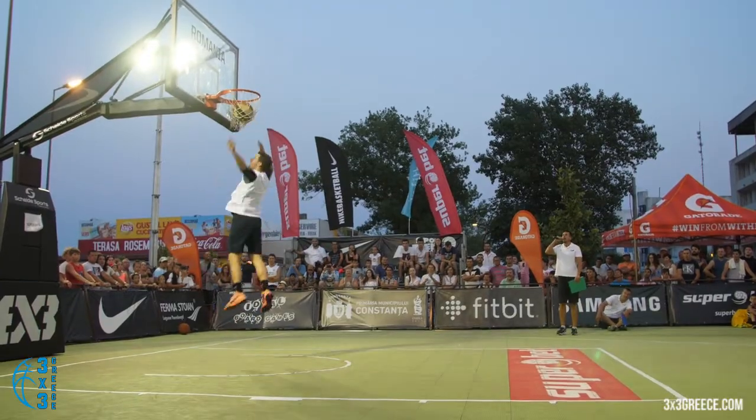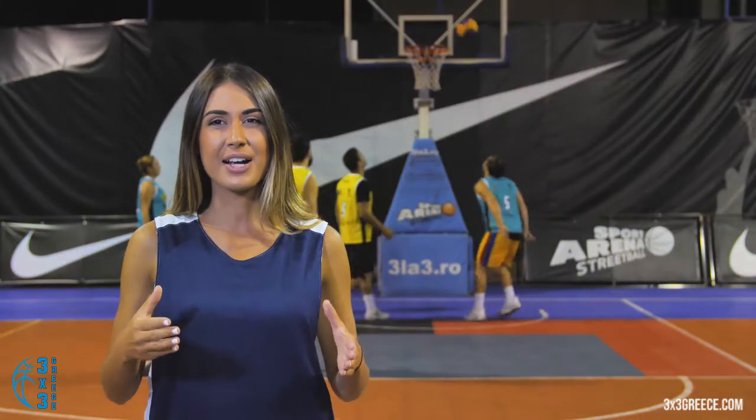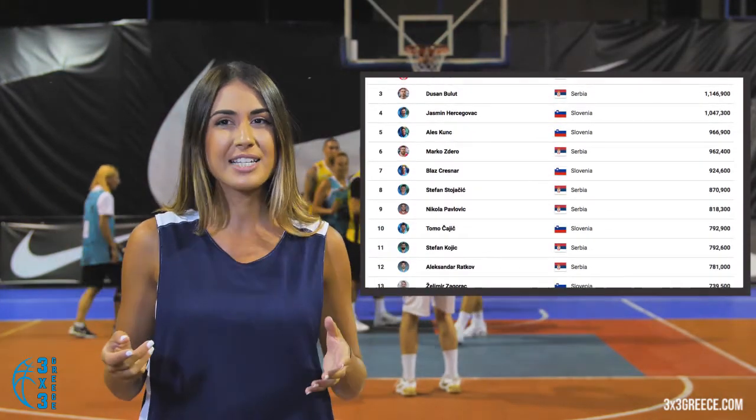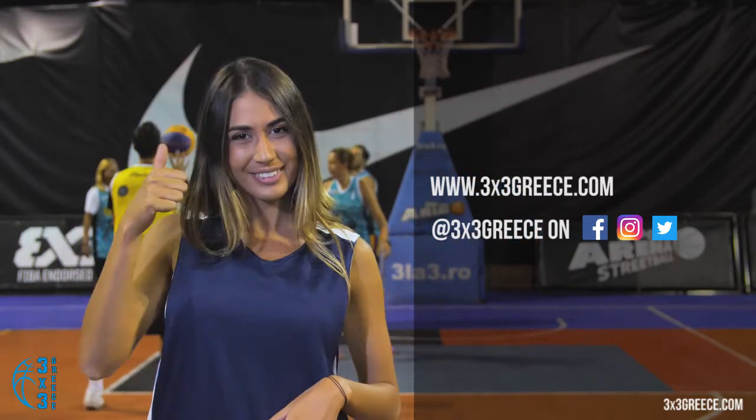Winning or not, the fun continues also after the tournament. Each player is ranked in the FIBA 3 on 3 World rankings and gets points. Check your place among the worldwide 3 on 3 ballers. How would you feel to be the best player in your area, in your city, or in your country? Use the same account all the time. Play more and don't forget to follow us online. 3 on 3 is my game. Come and play it!